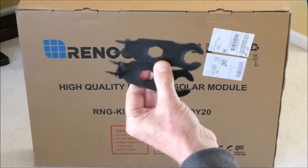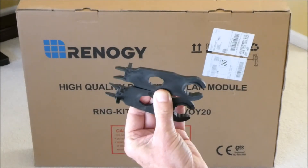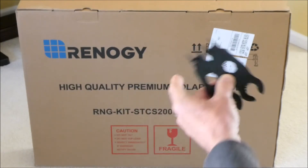I bought this set of two tools that are apparently needed for the connectors. I think they should have included these if they are required with the unit.